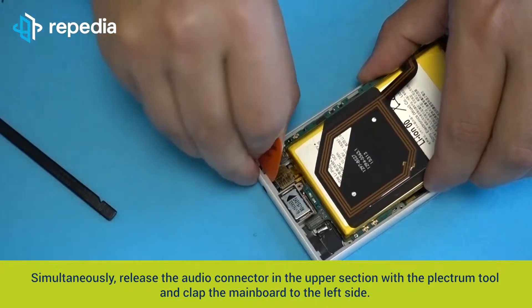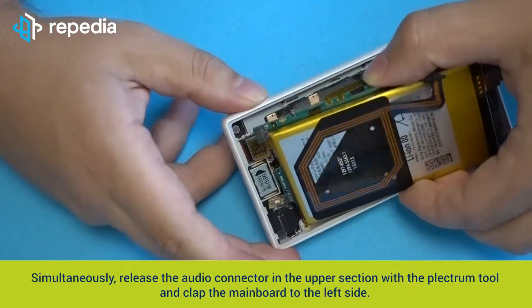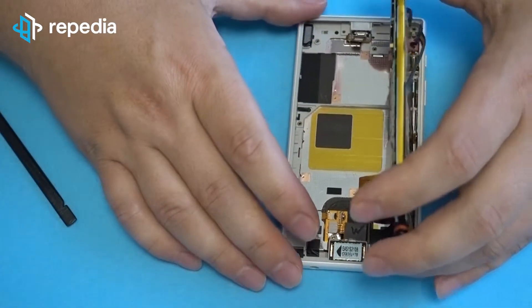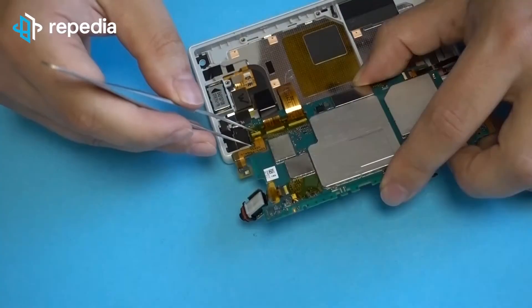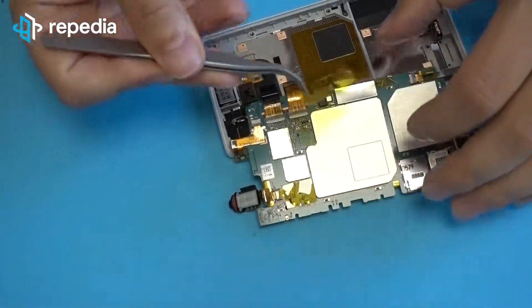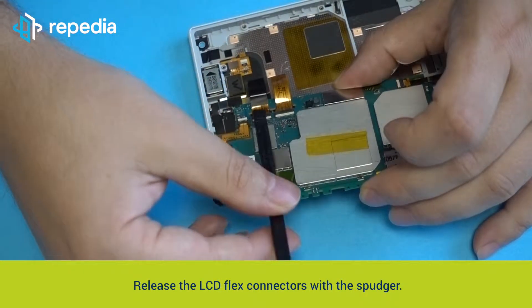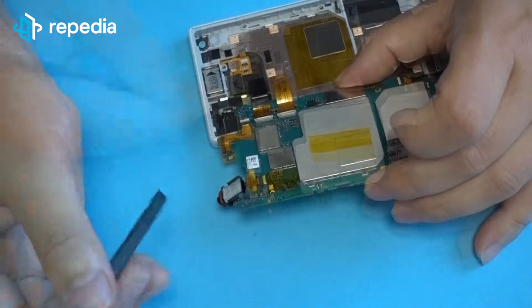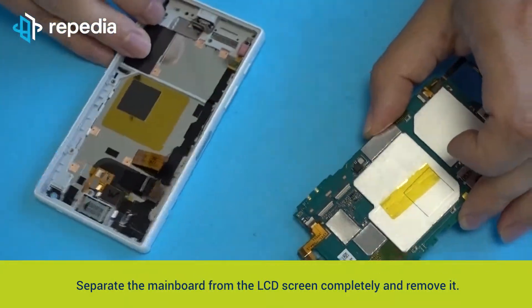Simultaneously release the audio connector in the upper section with the plectrum tool and fold the main board to the left side. Attention — the LCD flex cables are located there. Use the tweezer to remove the protective foil from the flex connectors. Release the LCD flex connectors with the spudger. Separate the main board from the LCD screen completely and remove it.